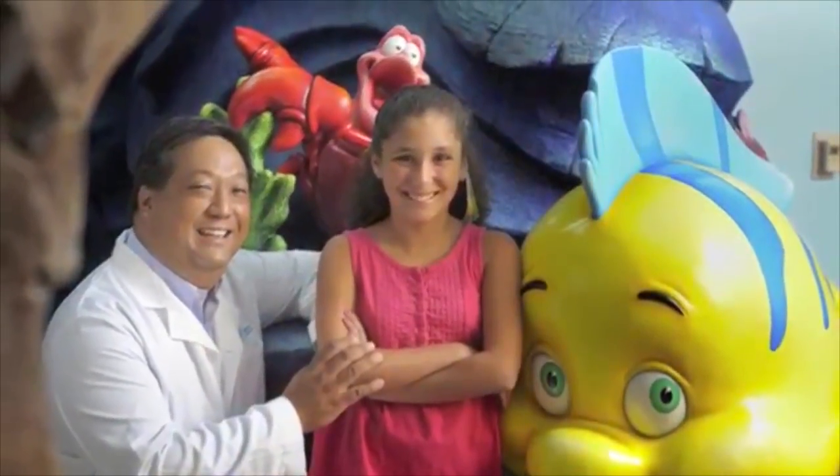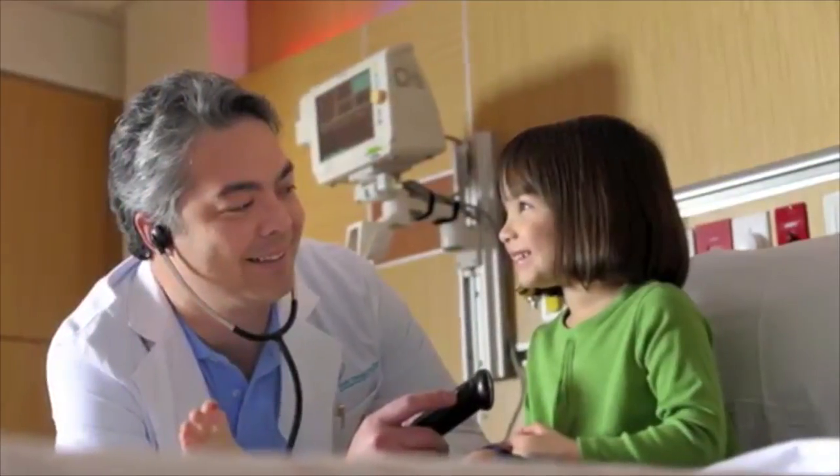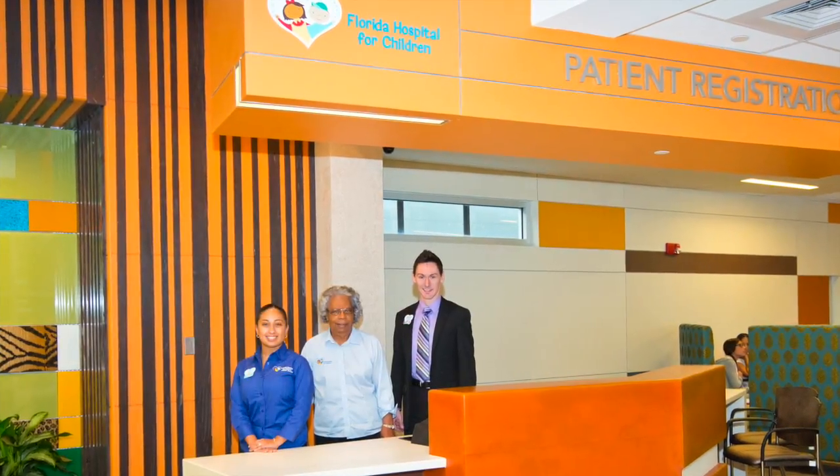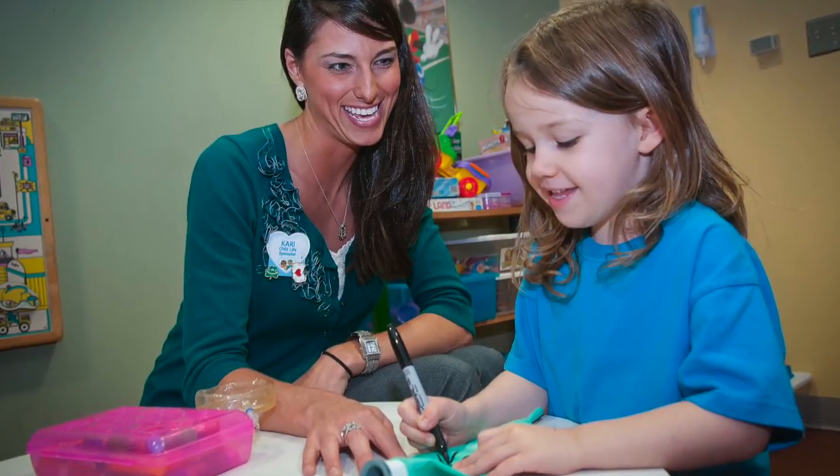When you get to our children's hospital, you'll meet a lot of new people who love working with children. They are really nice, and they'll make sure you have everything you need while you're here. The first person you meet will help get you checked in. Next, you get to go play in our playroom.